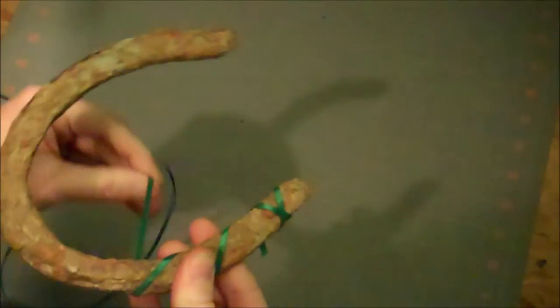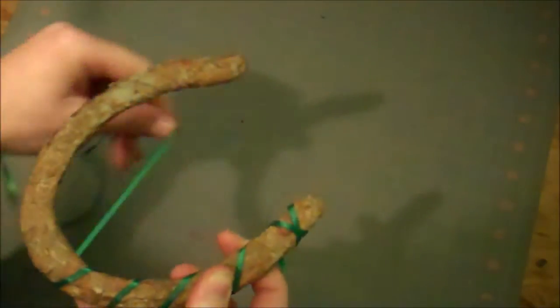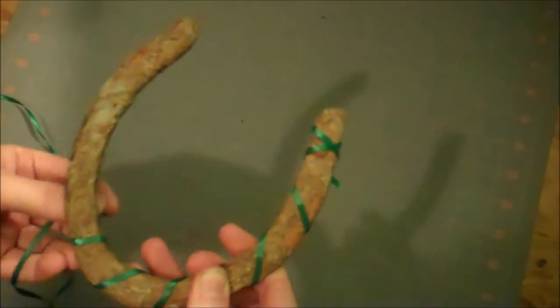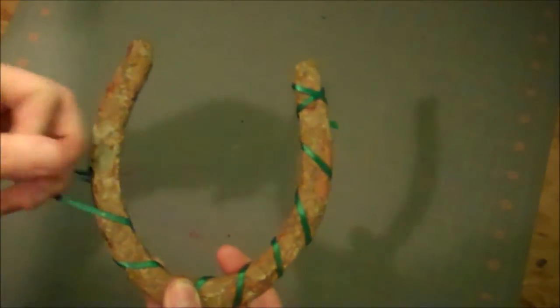Then just keep going, winding the ribbon right around the horseshoe. You want your winding to be about an inch apart on each one. It helps a little bit if you use your pinky to hold your winding on the back so that it doesn't move while you're trying to wind it.